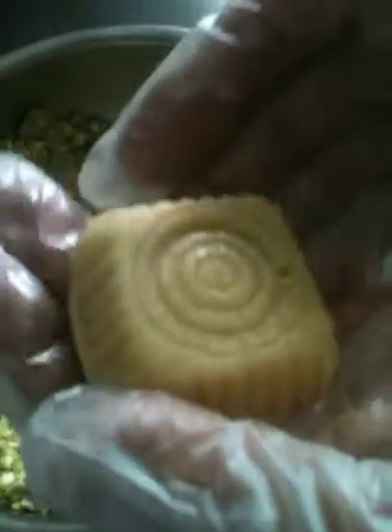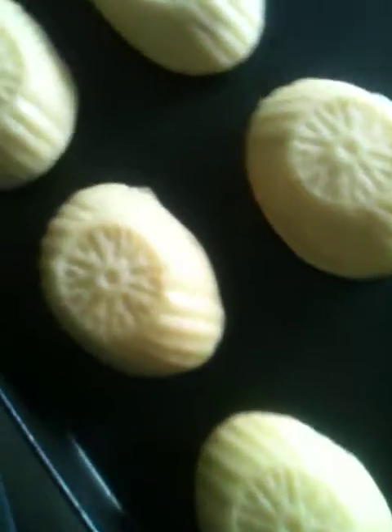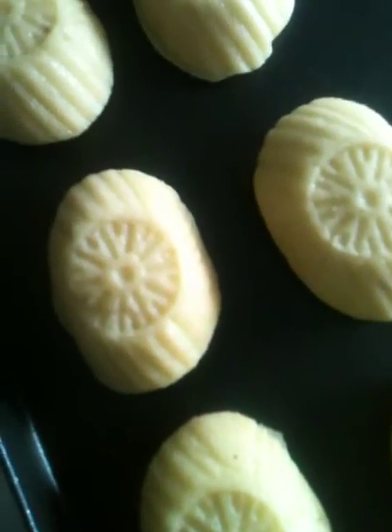Once all of that is in place, that's what it looks like. These particular little oval-shaped ones are walnut filling.